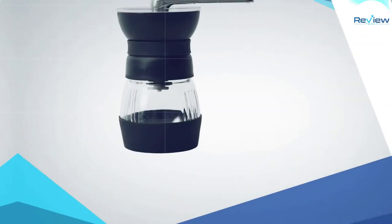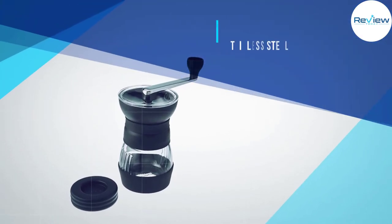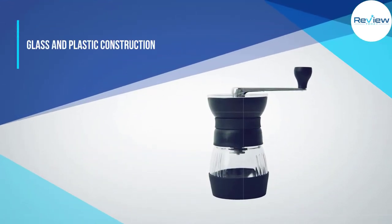It is also a great little grinder for everything from French press to espresso. One of the things I love about the Hario Ceramic is the removable handle and lid. The glass body can house up to 100 grams of grounds, and the removable lid makes sure your beans stay put so you can grind them with ease.